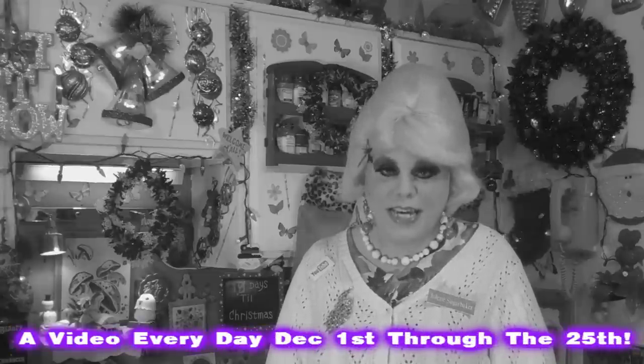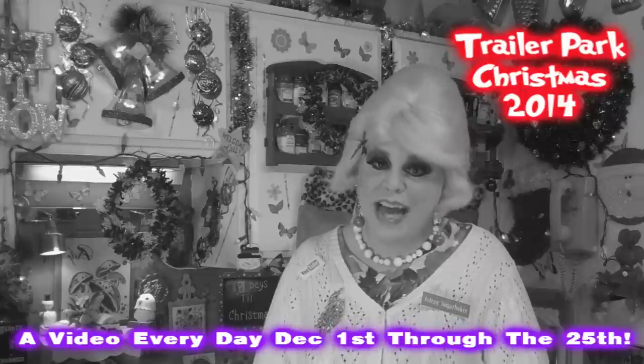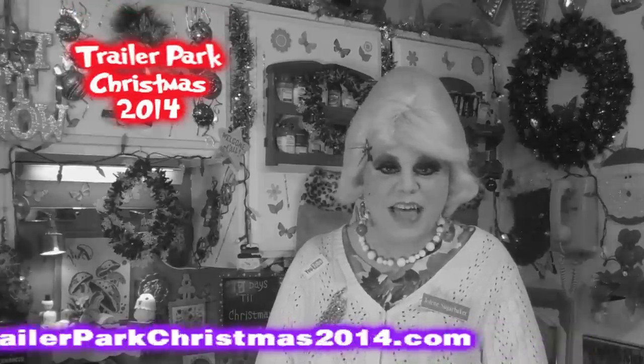Hi there trailer park fans, it's Jolene Sugar Baker, the trailer park queen. Welcome to the trailer park test kitchen and welcome to another edition of Trailer Park Christmas 2014, where I bring you a video every day until December 25th. That's a lot of videos and a lot of food. I've had a lot of cookies and we did crafts. I'm ready for my gift exchanges because we made the cutest little ornaments not long ago, and bath fizzies earlier this week.